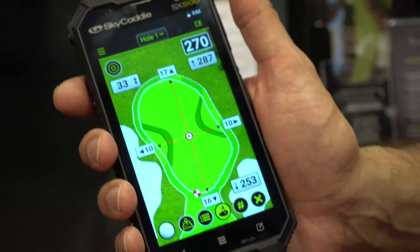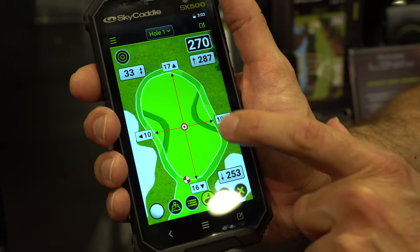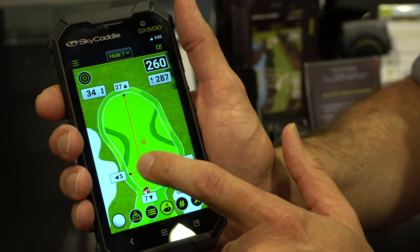Another great benefit of the 5-inch screen is the green view — the green and surrounding areas are really large on the SX500. You can see the bunkers around it and contours on select golf courses. With this new touchscreen, it's simple to move the cursor to where the pin location is or to where you might want to hit the shot.